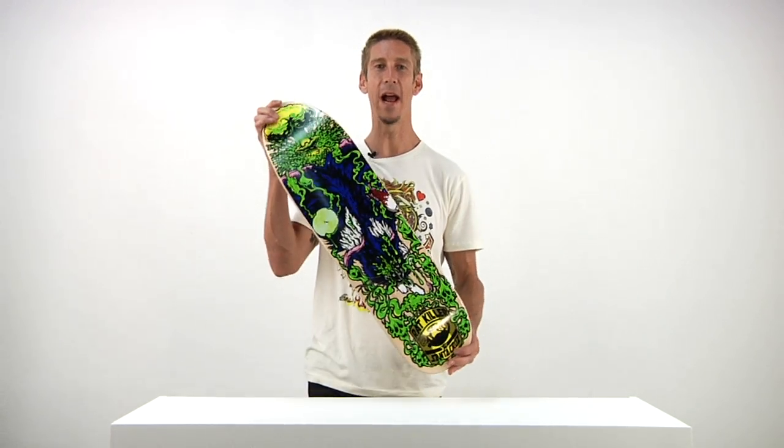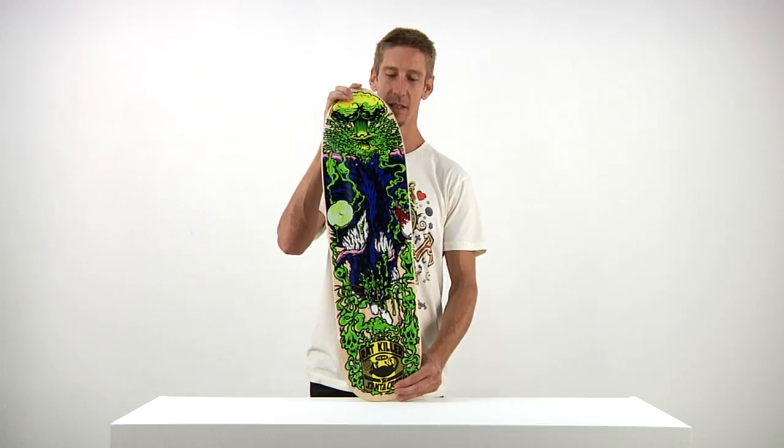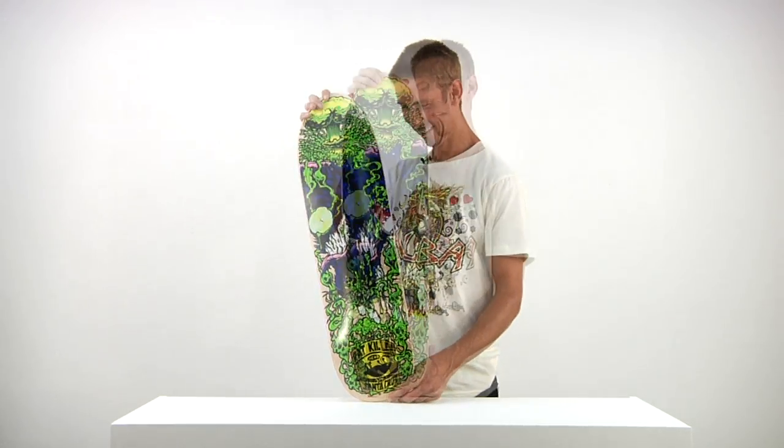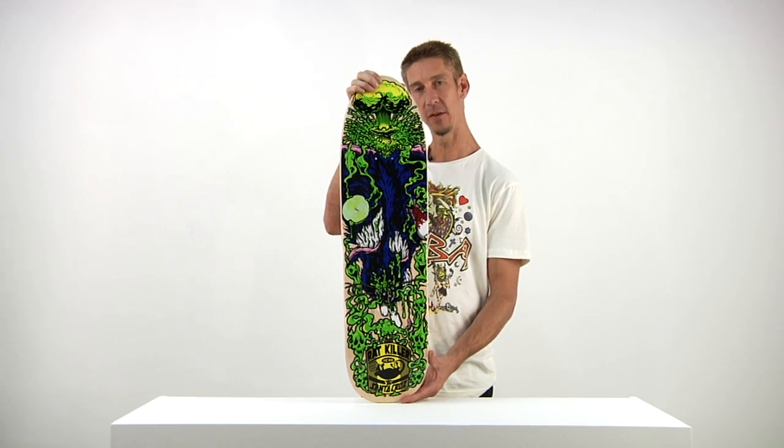Hi, this is Ron Whaley from Santa Cruz Skateboards, and if there's one thing I need to tell you right now, it's that rats must die. The Rats Must Die deck from Santa Cruz Skateboards.